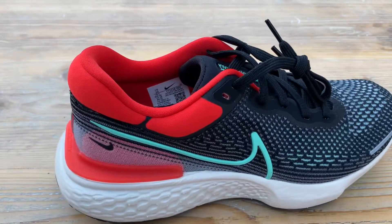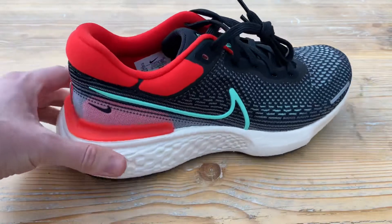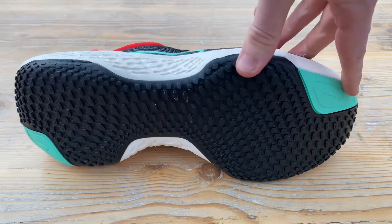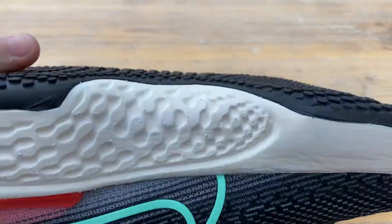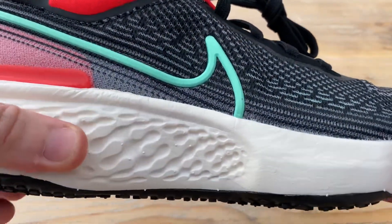The colourway is given as black, green glow, and chilli red — pretty accurate. The red's pretty bright, probably brighter than I expected, but I like the green. I also like that the green is on the outsole, and it's got a decent amount of grip, so I'd expect this to hopefully last as long as the foam does.